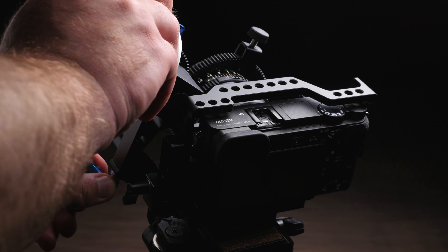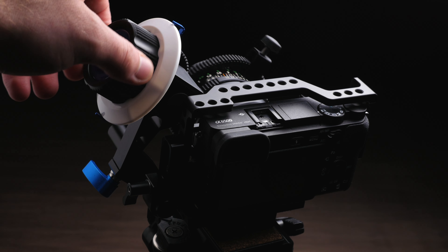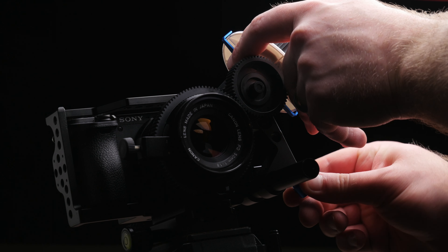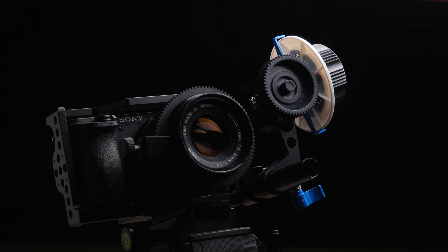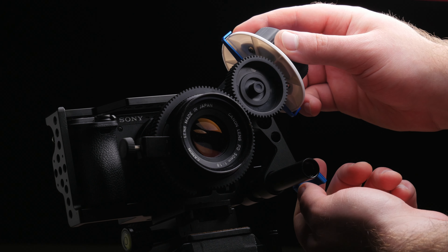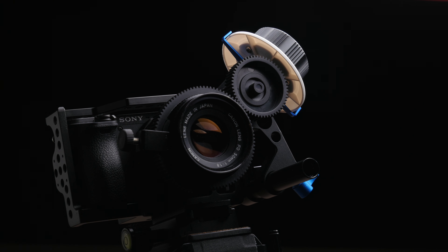The other beautiful thing with this, again because we only have a single 15mm rod attachment point, is I can loosen it up just a little bit, move the follow focus off of the lens, swap lenses, get it back in place, and snug it back down. So it's really easy to swap out lenses. A lot of the other ones out there with dual rod setups require you to slide it in and out and unlock several things — it's much more of a hassle compared to just moving it out of the way with one little twist.